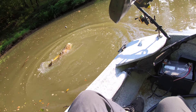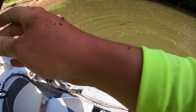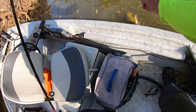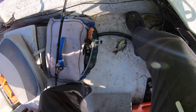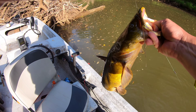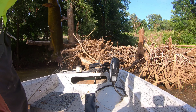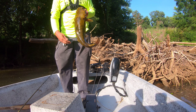All right guys, we got us a flatty! He's not a big flatty, but he is a flatty. Calm down, buddy. Look at that guys — we got one on the boat right there.